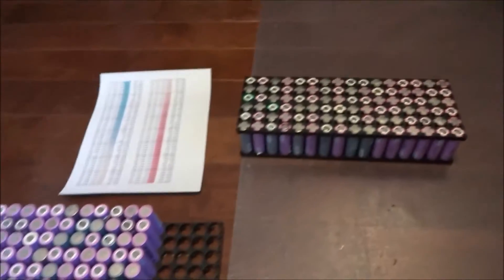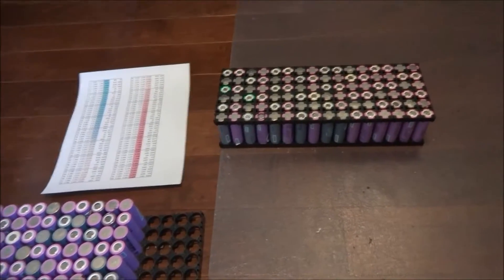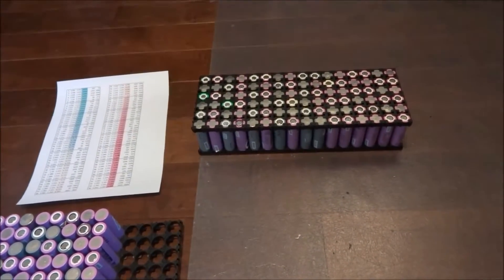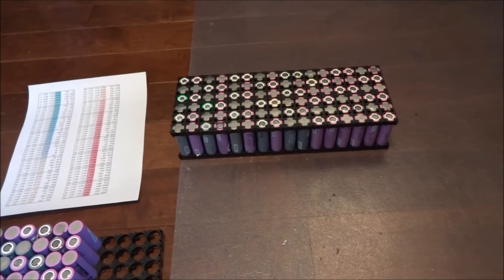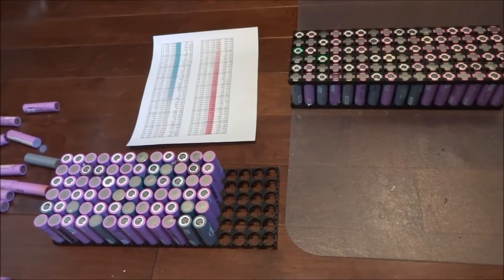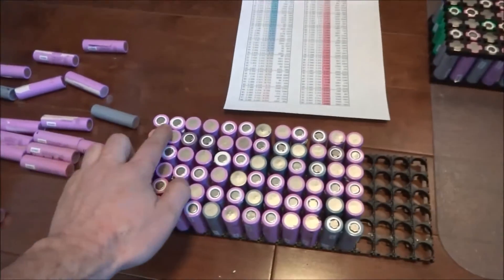Those are 12 volt packs, but these are going to be 198 volt packs. Two of them together will equal a fully charged 396 volts, which is what the Nissan Leaf runs at when it's full. So that's 96 cell pairs — you can see they're paired together.